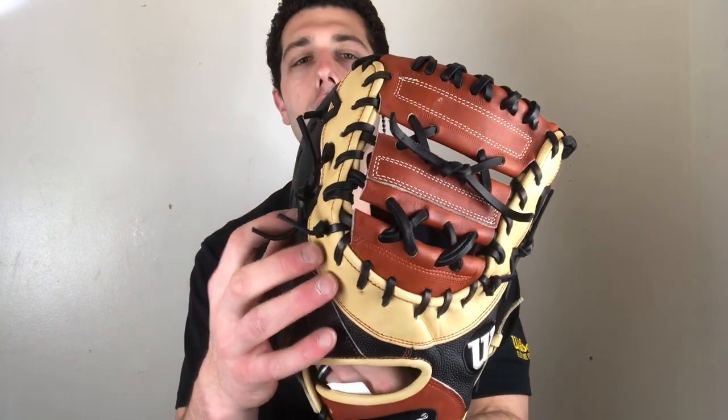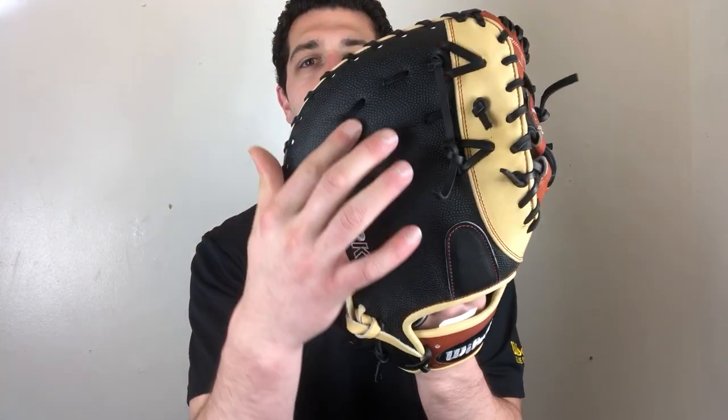This is measured from heel to tip of the web, so it's 12 and a half inches — a nice size, pretty much the norm when you're gonna find first baseman's mitts out there. This one's available in right-hand and left-hand throw, with a nice colorway featuring blonde, mahogany, and black Super Skin material.